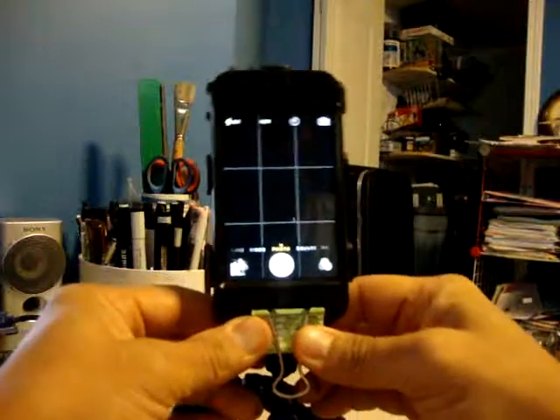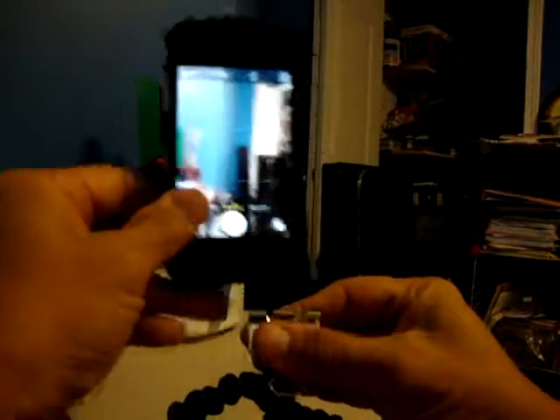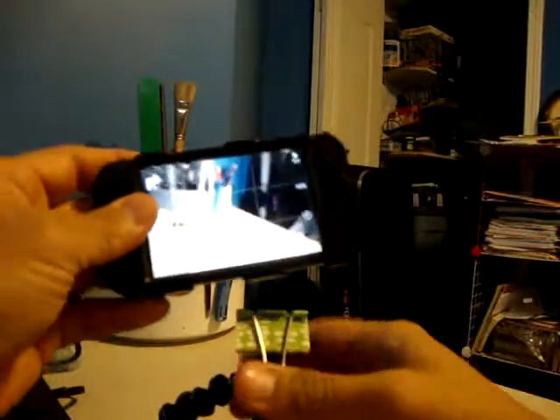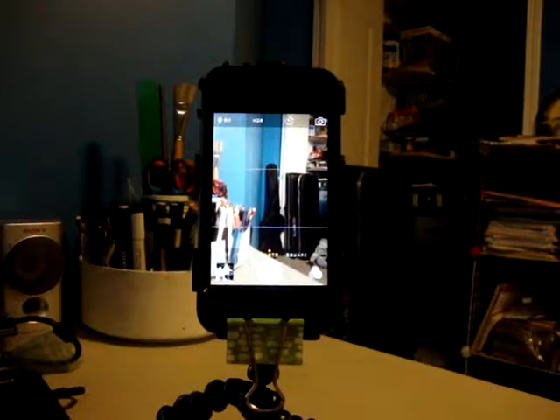Same thing with this, so it works really well. And I think some people say that to take video you go to aspect just sideways like this. I haven't really tried it sideways — I've just done it upright so far, but I think I'll switch it over.